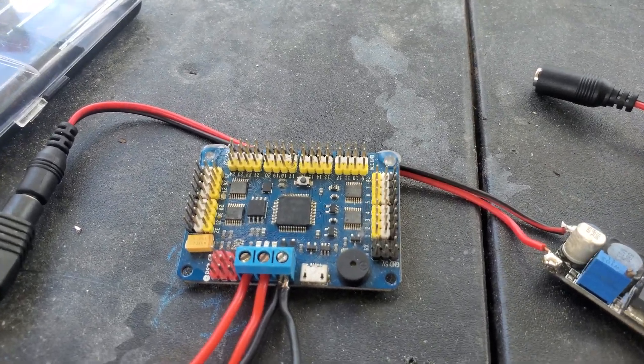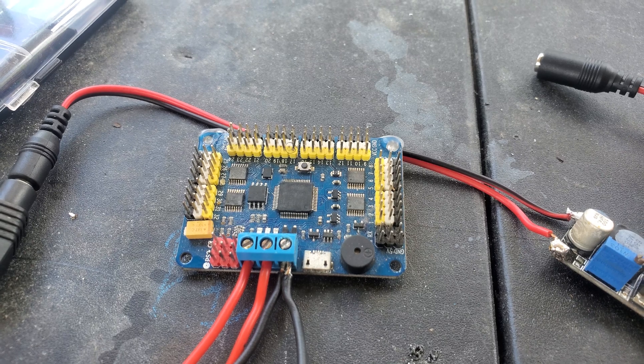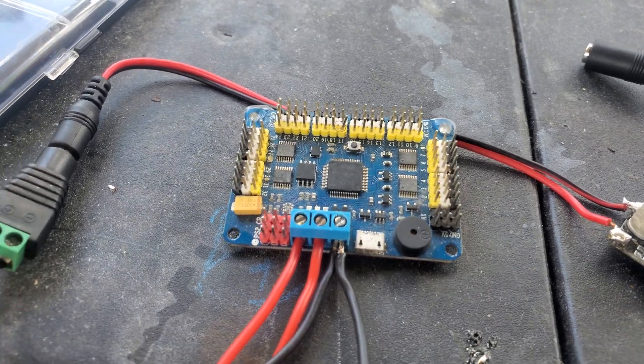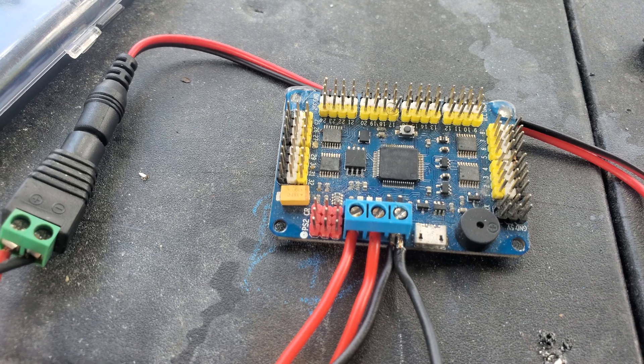You can buy this off of eBay or AliExpress, and maybe even Amazon. Over here I have all these cables connected into the pinout.